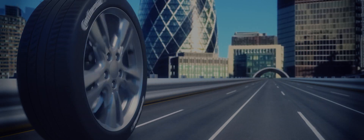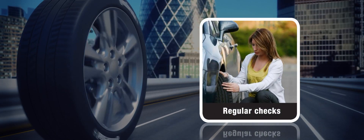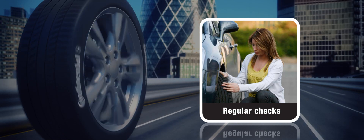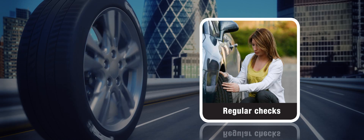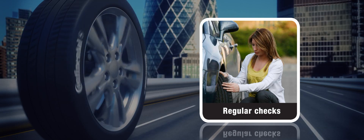To avoid tread distortion in the future, check tyre pressures regularly when tyres are cold and ensure that they're set to the recommended level for your vehicle. They may need to be adjusted depending on the load being carried.